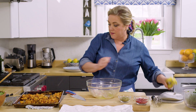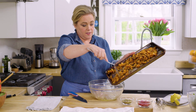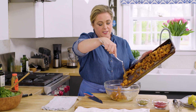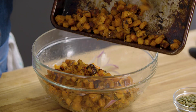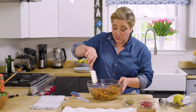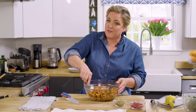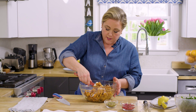Now we're going to add the roasted butternut squash. The pan's nice and cool so it's easy to handle, and now that we freed it from the sheet pan, it's easy to just let them fall into the bowl. We're going to gently toss the dressing with the roasted butternut squash — the squash is very delicate at this point and could mush if you handle it too firmly, so nice and gentle.